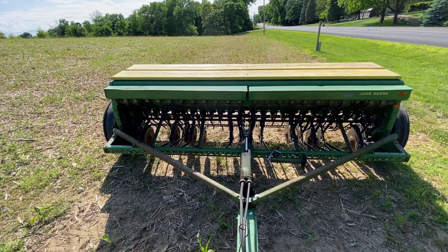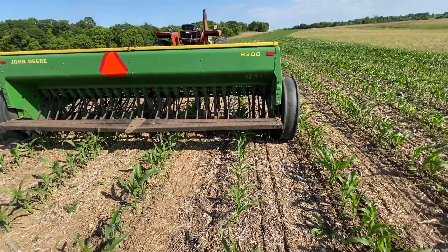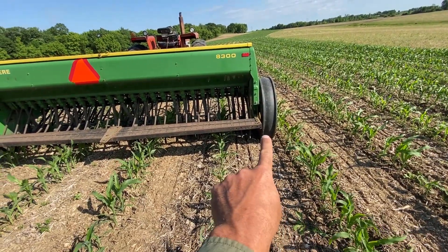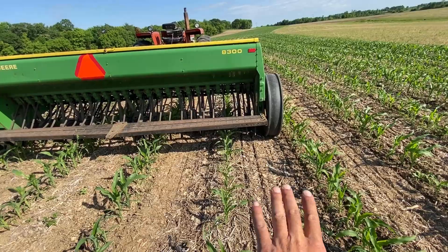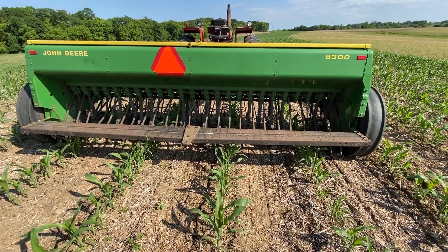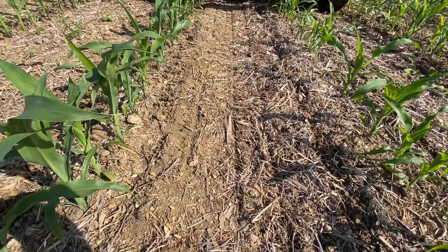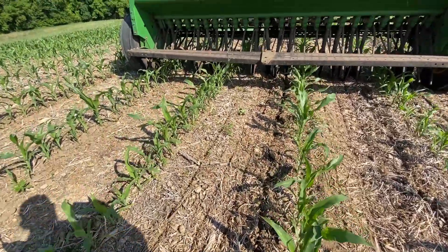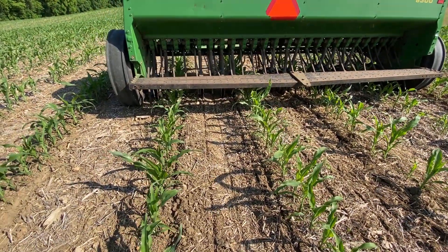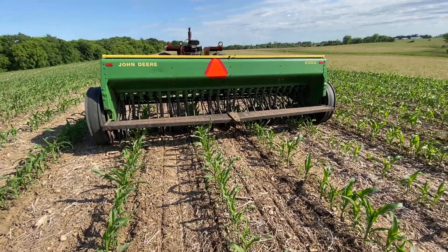We stopped for a minute to look things over. From the back of the drill, on the previous pass we got two coulters, and now going the opposite direction the big tire runs over those and gets two more in there — so there are four planting coulters total, repeated across the field. You can see it just scratches the seed in because it's not a no-till drill, but the seed will sit there and hopefully we get some rain. There's a little in the forecast, but I wish it were a better chance.